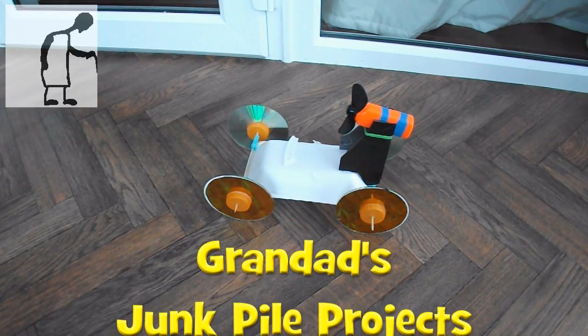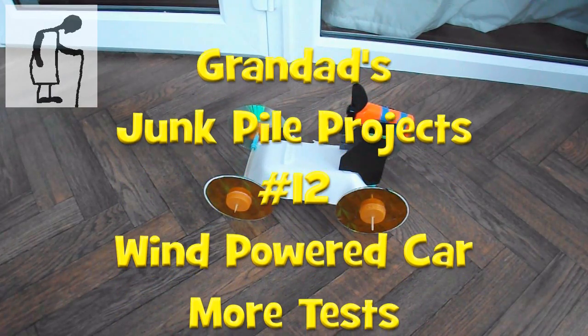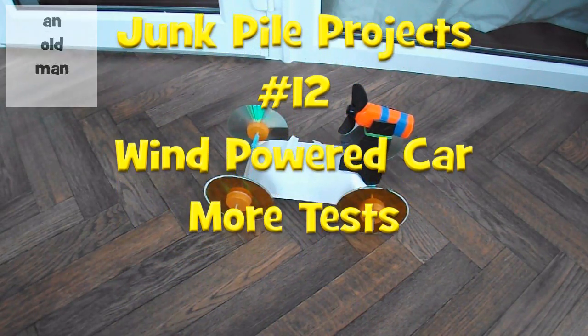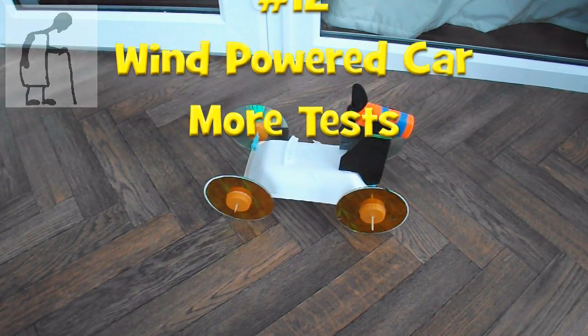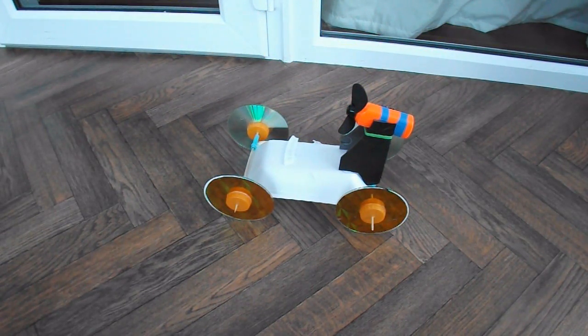Hi guys, sorry about the background noise — we've got the washing machine on in the kitchen and also the central heating boiler's going. But I want to do this little project while we've still got some daylight in the conservatory.